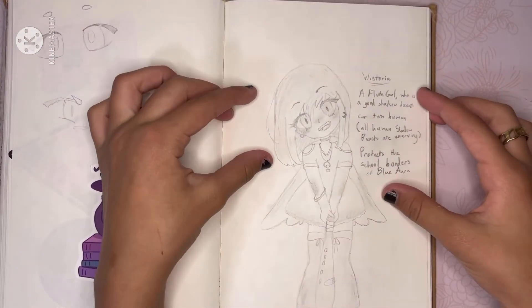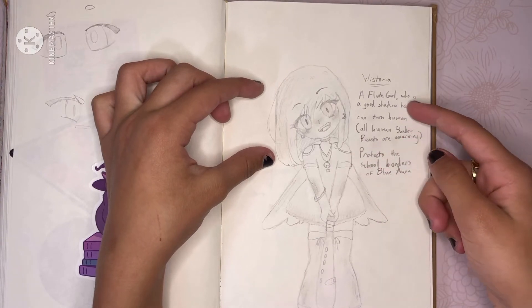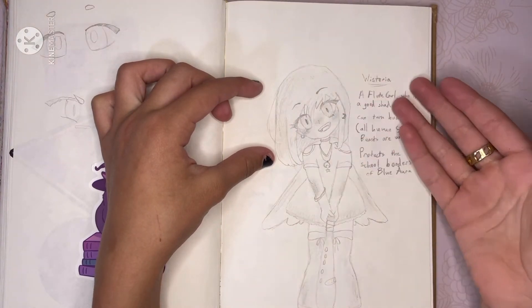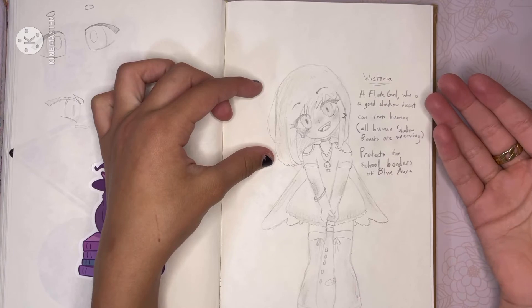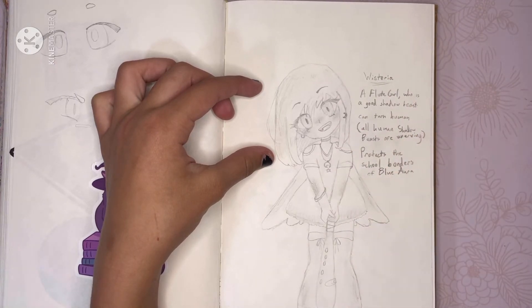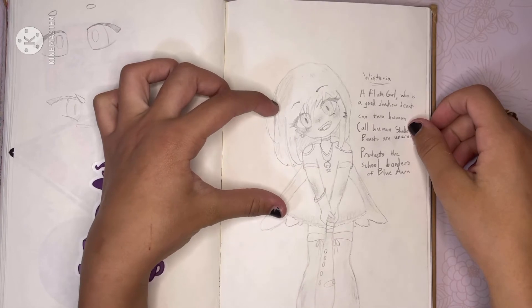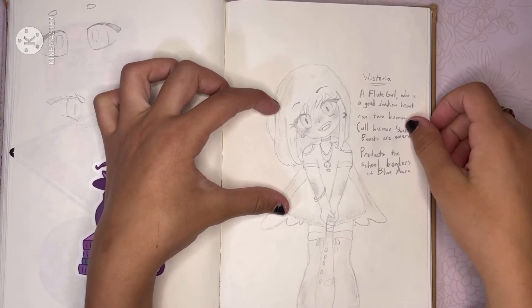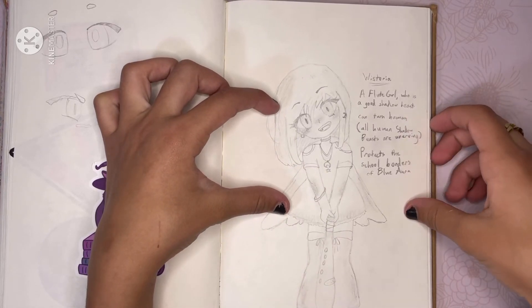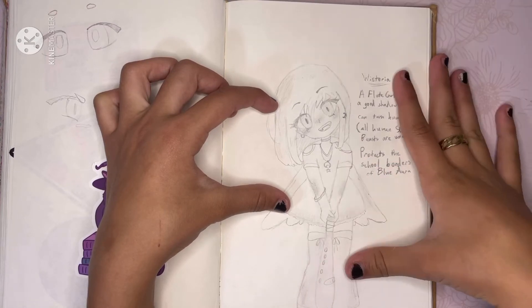These are two of my new OCs. This is Wisteria — she looks quite vicious, but a lot of people think she's cute. She is what's called a shadow beast human, and she protects the borders of the Blue War Academy school. She has a baseball bat that also doubles as a flute. She's what's called a flute girl of the flute forest, which is outside of the school.